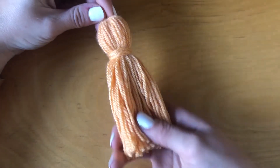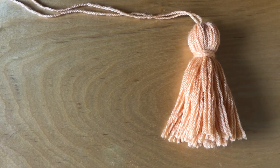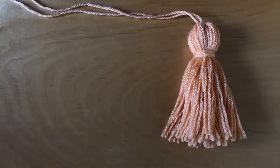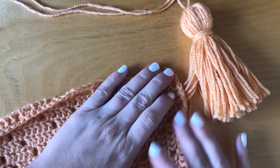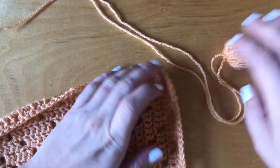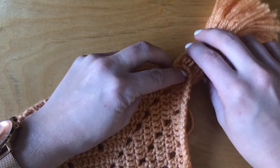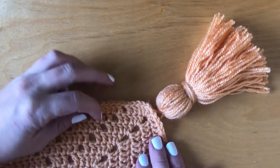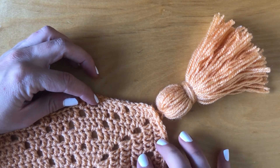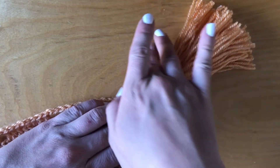And that's it — your tassel is finished! The only thing left to do now is to tie your tassel onto whatever project you're going to put it on. For me, I'm going to put it on this orange blanket that I've been working on. The blanket's not finished yet, but I can show you what the tassel is going to look like. I think it's going to be a really cute addition to this blanket — I'm not sure what I'm going to do with the blanket yet, but I'm excited for it to be finished so I can add these tassels on.